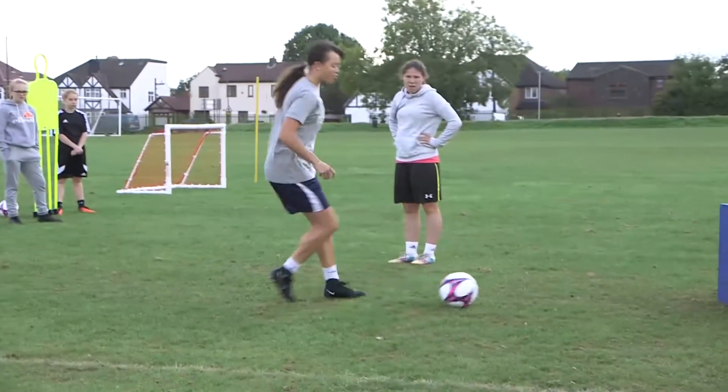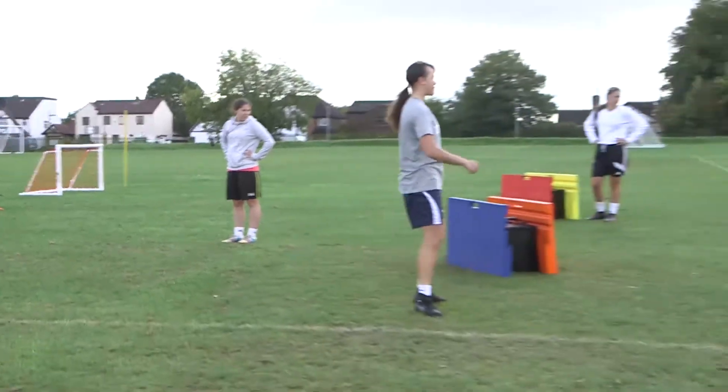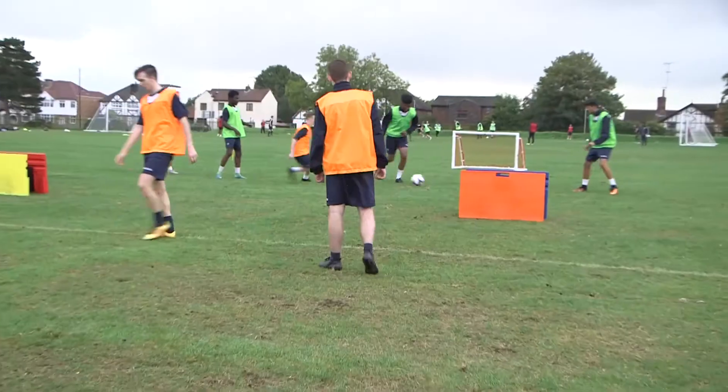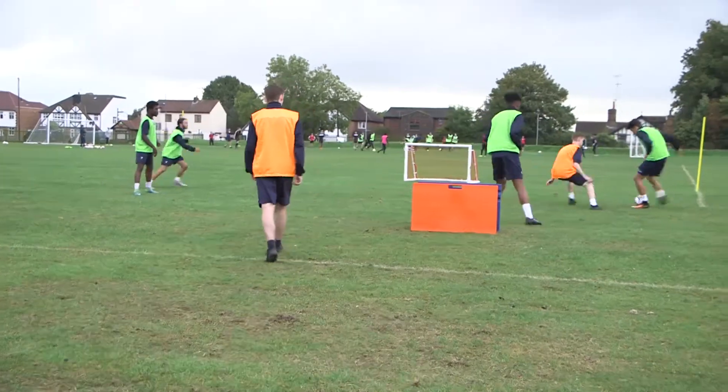Hi guys, I'm Leanne from APD. I'm here this morning to show you a couple of drills that we can do using the diamond rebounders and the goals and some of the other equipment. For this practice we showcase how you can set up the soccer wall as a two-sided piece of equipment.